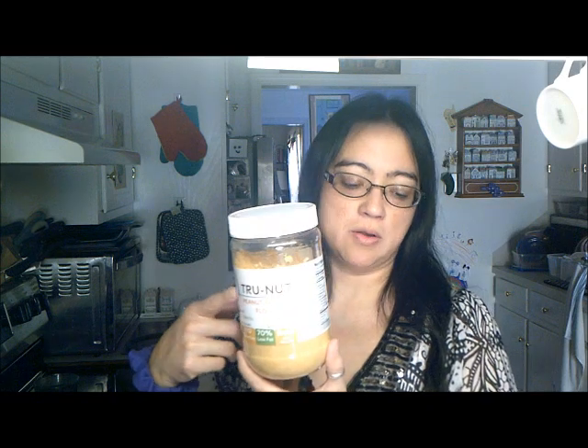I will be using one cup of peanut butter and also two tablespoons of the True Nut powder because I like the taste and the combination. And then I have a quarter teaspoon of baking soda and a quarter teaspoon of baking powder.